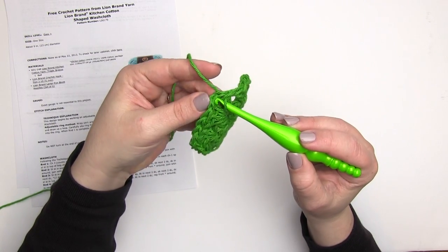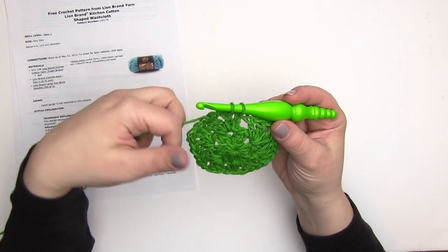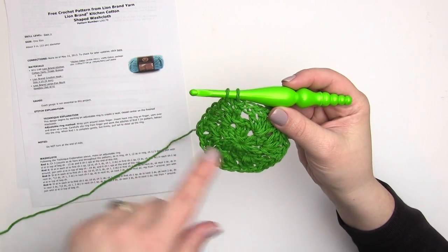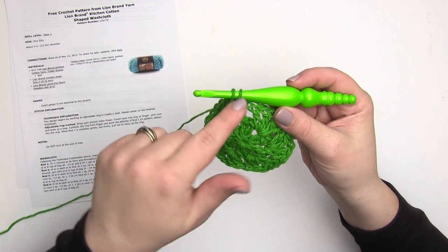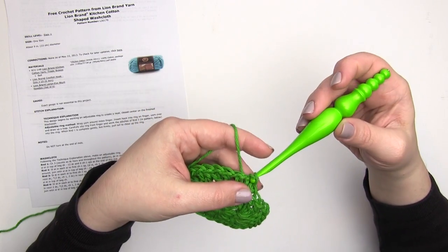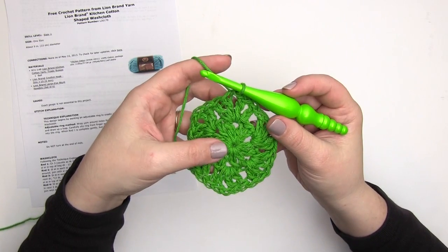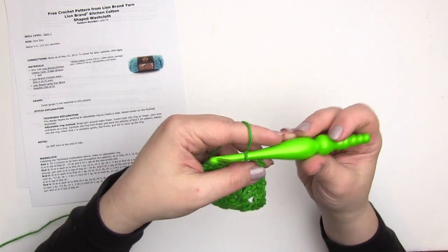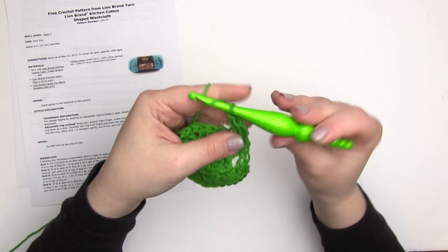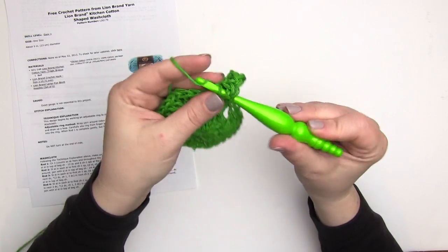Round three begins exactly the same way — we're going to slip stitch over to that first chain one space, but make this slip stitch really nice and loose. The way to do that is to go into the stitch, pause for a second, maybe move your hook back and forth a little so the loops that make the slip stitch don't get too tight — you'll need to work into them again later. Then slip stitch on into the chain one space and begin again with chain three, making sure that top chain is a little looser, then a double crochet, chain one, two double crochets in that first chain one space.